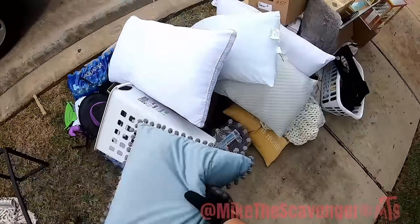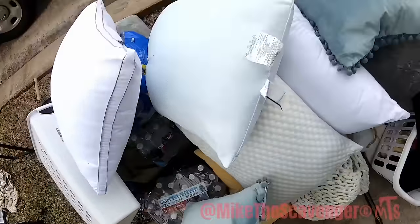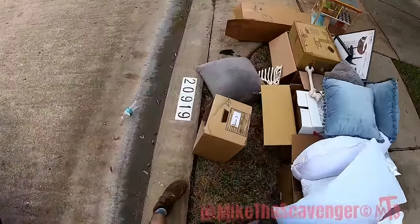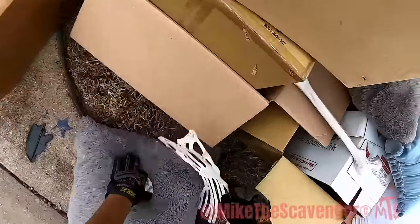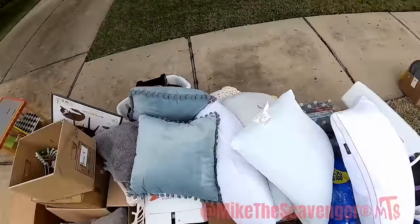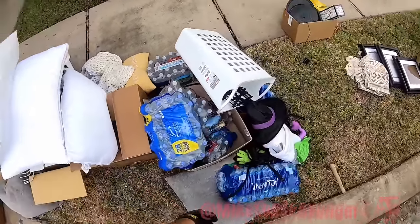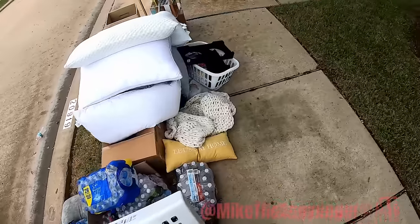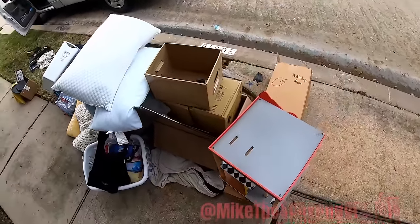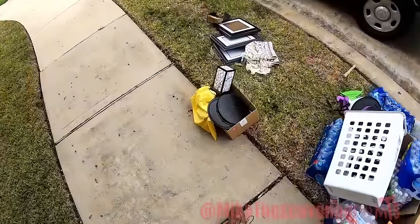Take that — a bunch of water, man. Cases of bottled water right here. These cases, open them up, somebody sees them, they grab them. Baskets, blankets. Empty box of holiday decor. Okay, not a whole lot happening.